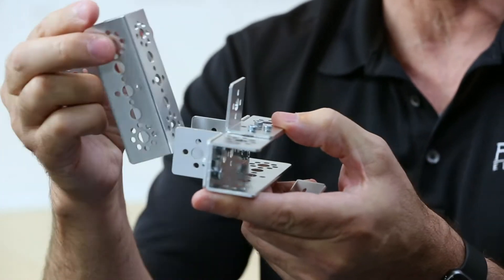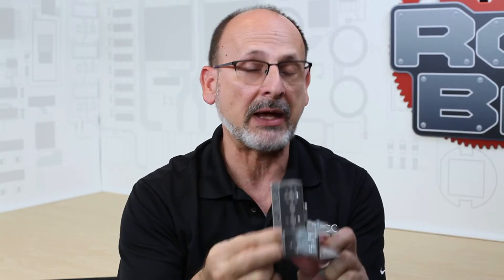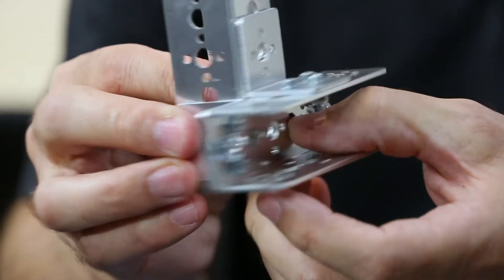Let me show you what that really means. I've got on this piece of channel some inside corner brackets set up, and if I put a piece of channel like this, you can see that they allow for connections but also, more importantly, allow for hole alignment.